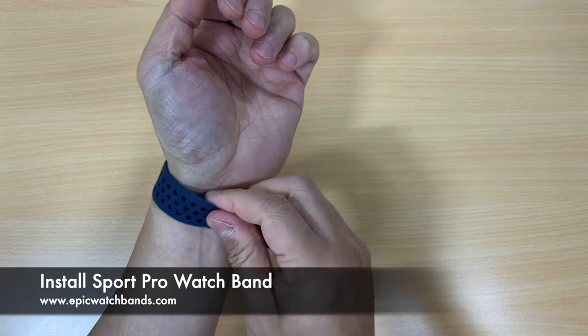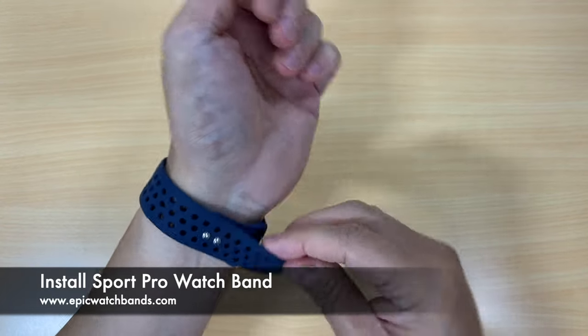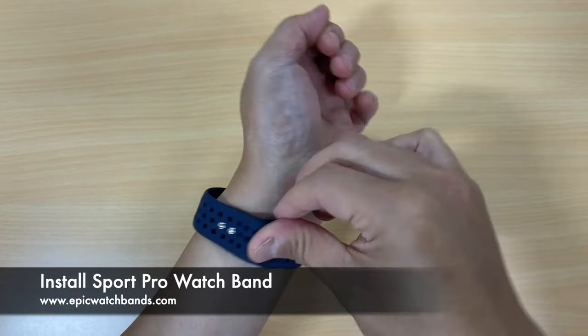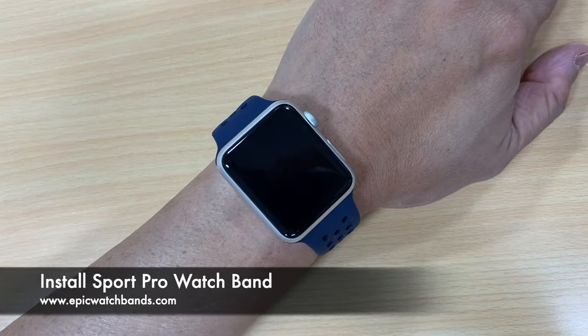Then put the double pin through and just tuck the excess underneath. And there you go — that's how you install the Sport Pro.